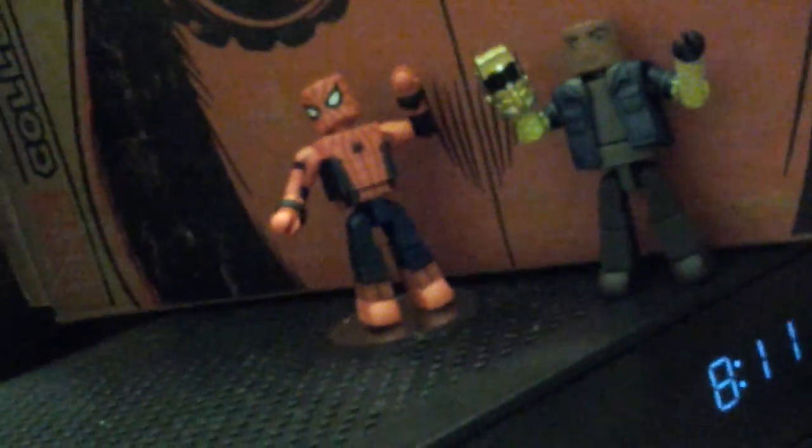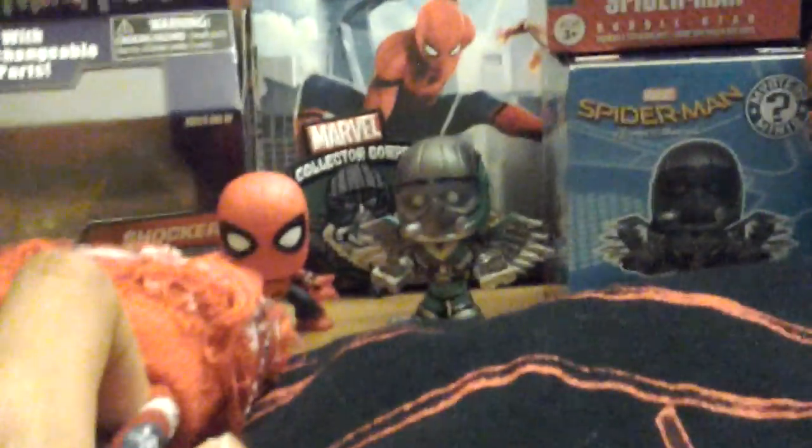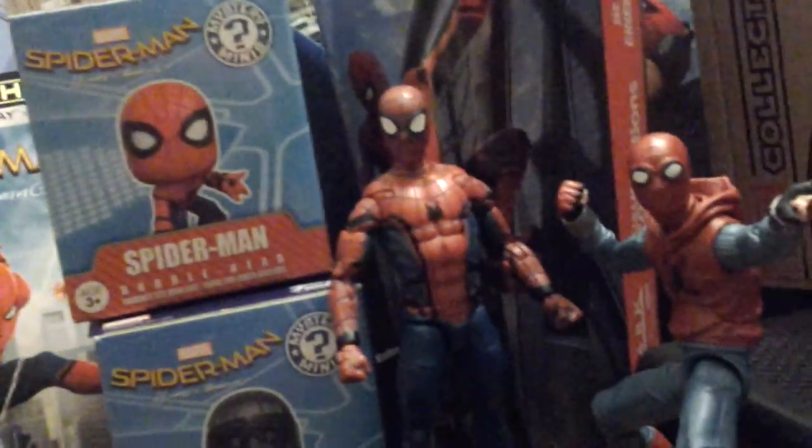I have mini mates Spider-Man and Shocker. I have the Marvel Collector Corps box of Spider-Man and I also have the Marvel lensens boxes.